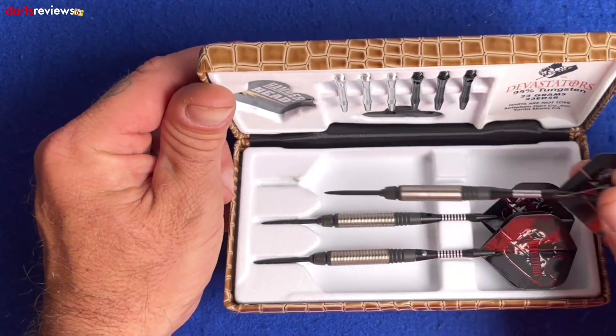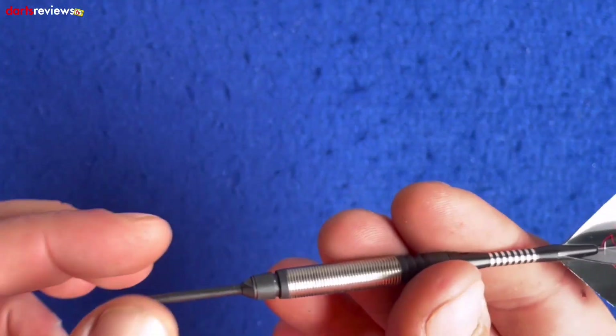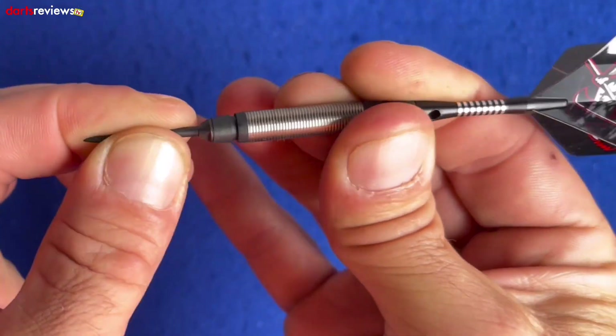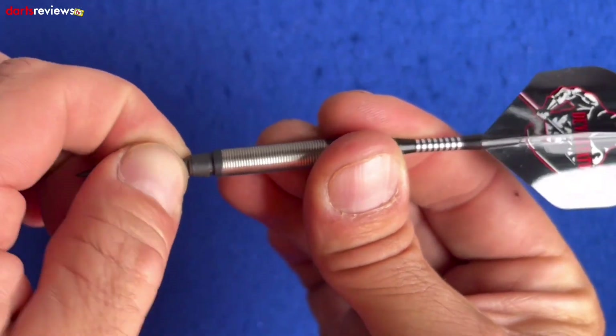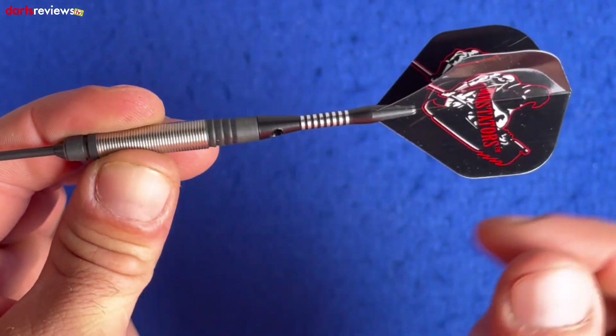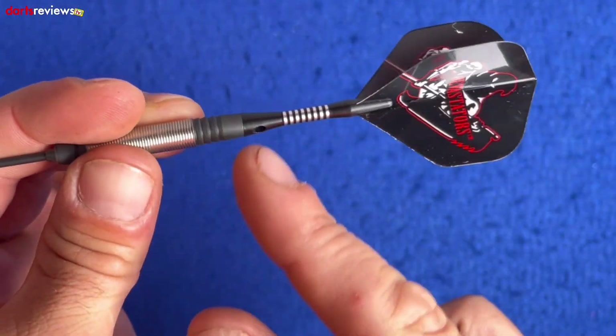With the Hammerhead range, you've got the point that moves — don't panic, it's not broken, they do that on purpose. You've got the tool in there so you can unscrew it, switch the points, and replace them. On the dart itself you've got the Devastator flights, and metal stems with a little bit of ring grip on the rear of the stems.